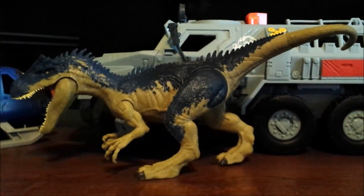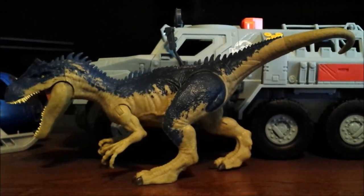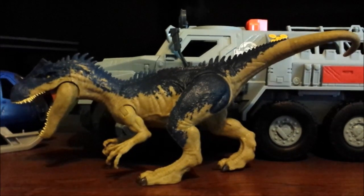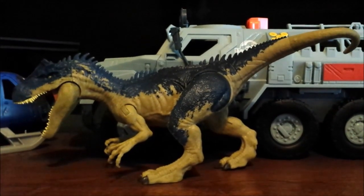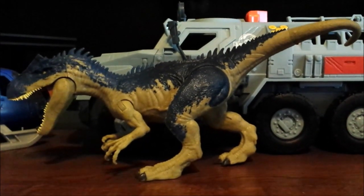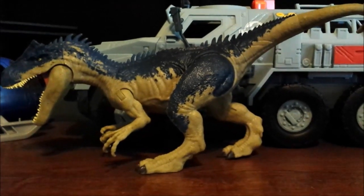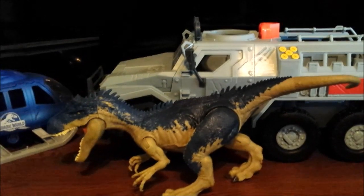Hey guys, I'm back again for another review of Jurassic World Dino Rivals, and once again I'm taking over for QH Films because my little brother doesn't want to do that many reviews. Anyways, I'm going to be reviewing the Battle at Big Rock Allosaurus — yep, it's here.